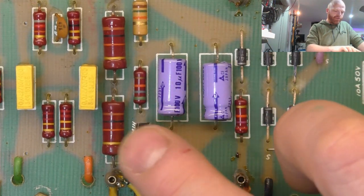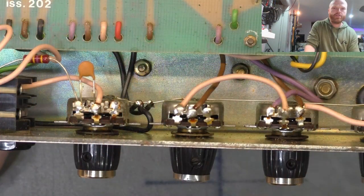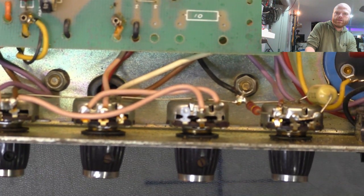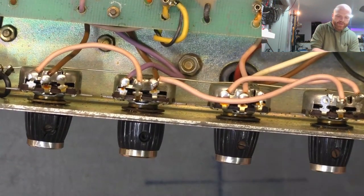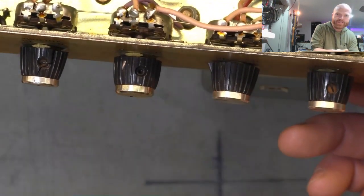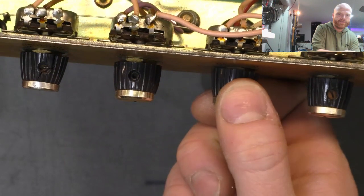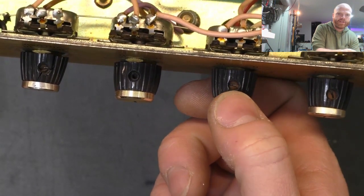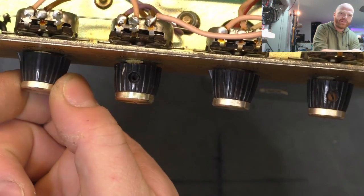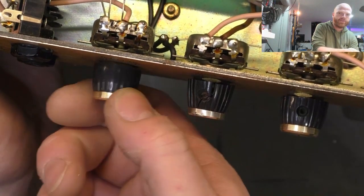We'll replace these bias caps, check that the pot's functioning okay, and if it doesn't clean up we'll replace it. Looking at the pots from the input end, they all appear to be original - we'll see how they perform. There are a few replacement knobs - the originals have a tiny little pointer beak on them, but one's been replaced with no pointer, one has an Allen key adjuster, and this one's probably about to self-destruct - you can see the crack there like it's been over-tightened. We'll replace that one, and the first volume knob has already been replaced as well.